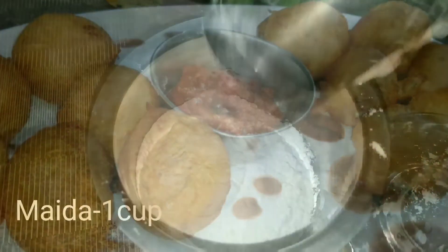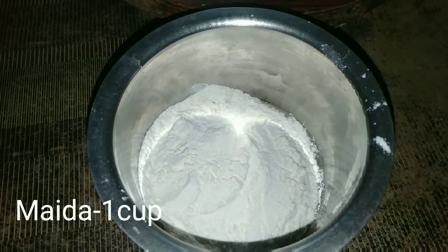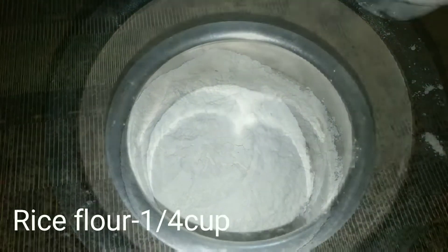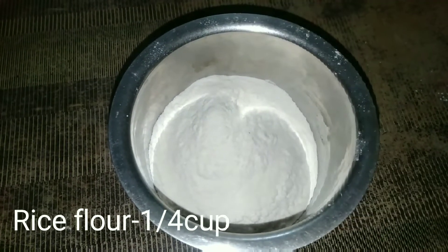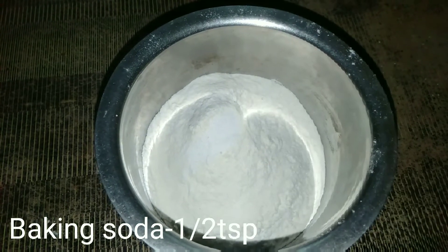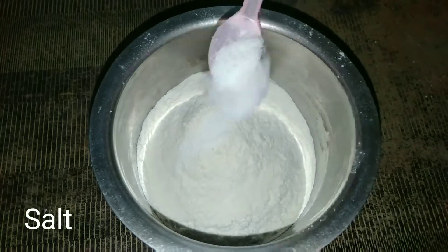First, we add 1 cup of maida. Here, 1 cup of baking powder. 1 teaspoon of baking soda. 1 teaspoon of vinegar.